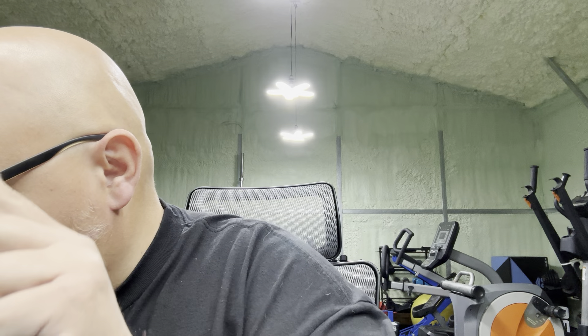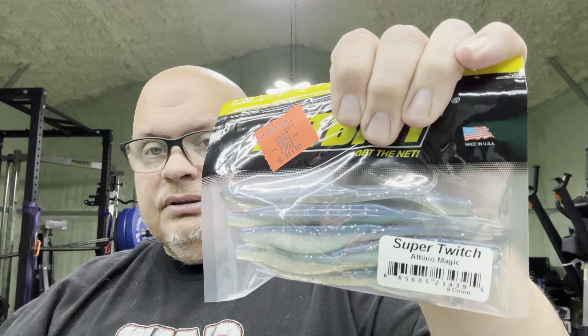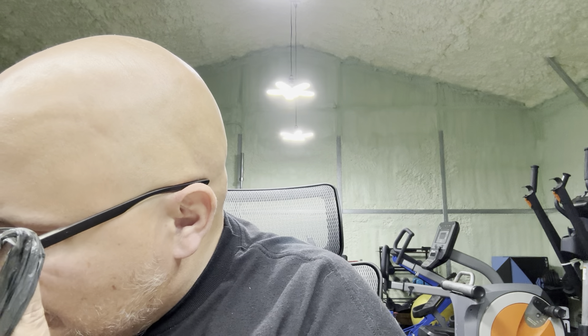They also had some Magic Man for $4.99 - I got two colors, the purple one and the red one. More Tokyo rigs. I got some Twitch Shads, or Super Twitch, for $1.99 - I got several colors of that. Netbait's always made some really good stuff. I got a Warthog because I want to try those - chartreuse and blackback. This is the only square bill I haven't really tried yet as far as the main square bills out there. I haven't tried a Warthog, so we'll see what it's about.